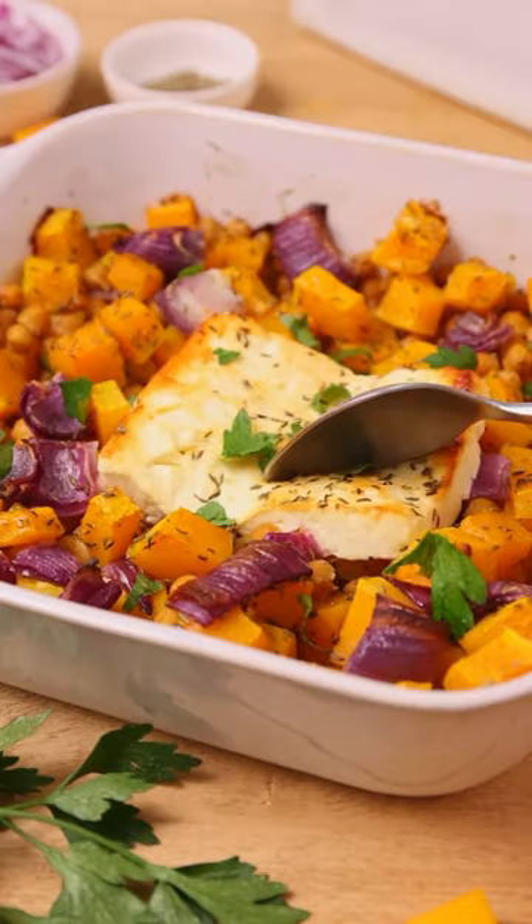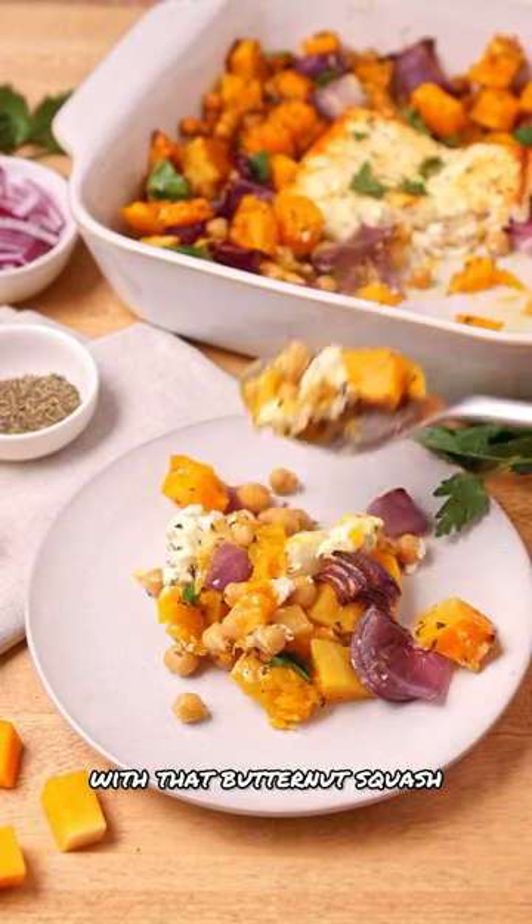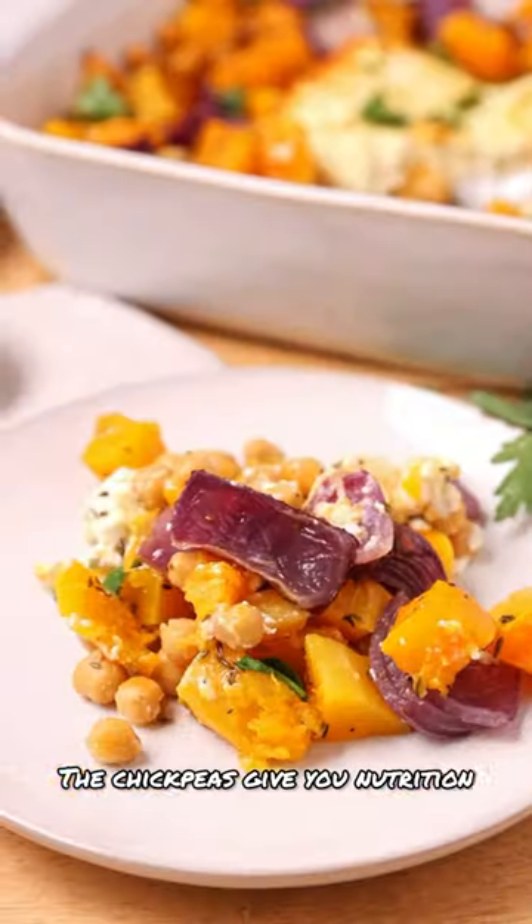The feta is a little salty and mixes perfectly with that butternut squash. The chickpeas give you nutrition. Fantastic.